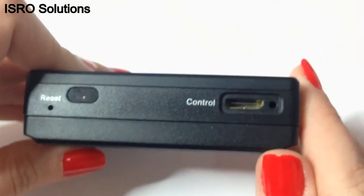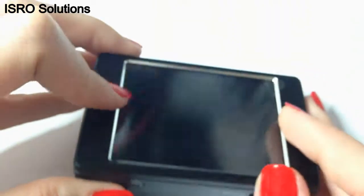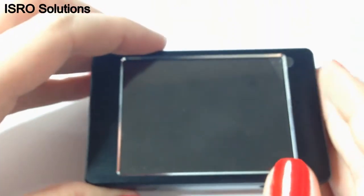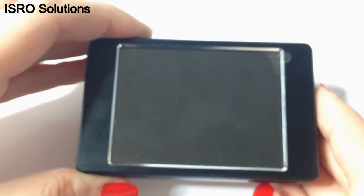Towards the right, you can see the jack for the cable controller used for easier recording activation. The 3-inch LCD is big enough for high quality image playback.